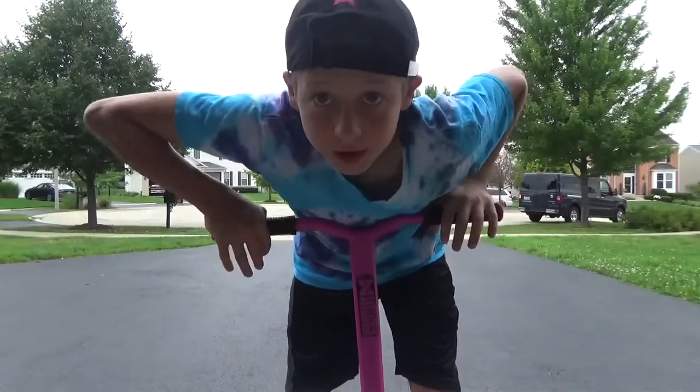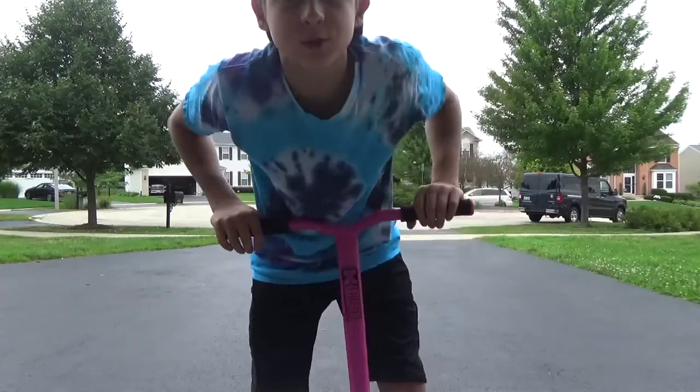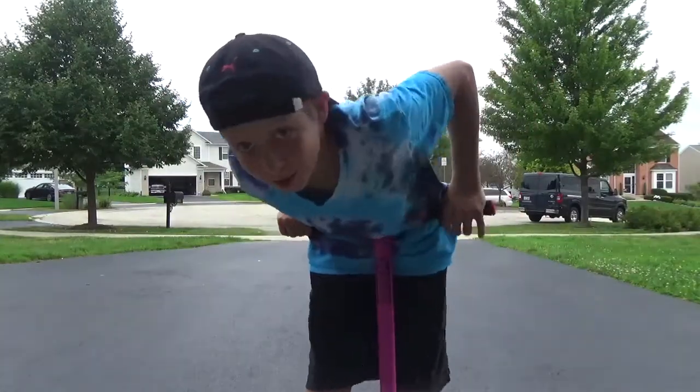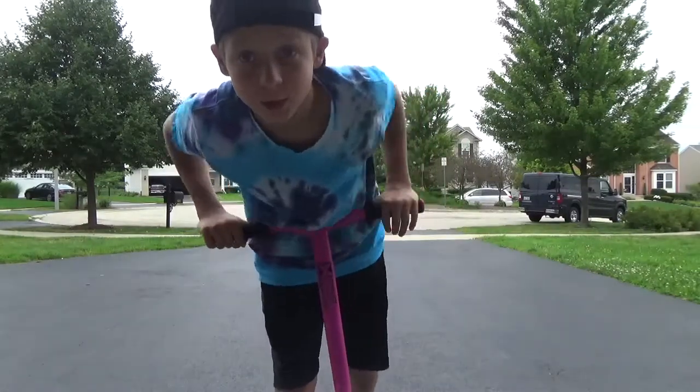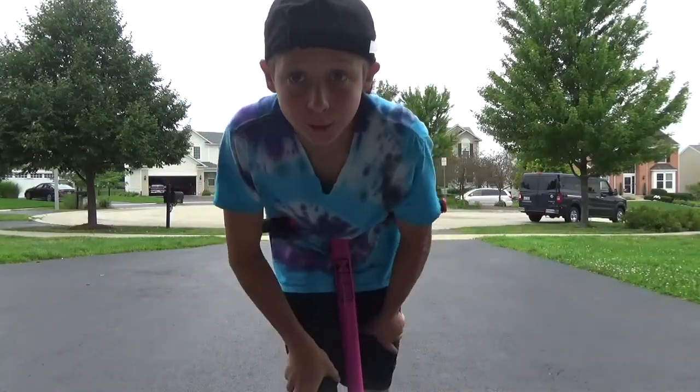Hey guys, welcome back to another video. Today I'm going to show you how to 180 on a scooter. It's pretty simple, at least for me. It was one of the first tricks I learned when I first started getting into scootering.